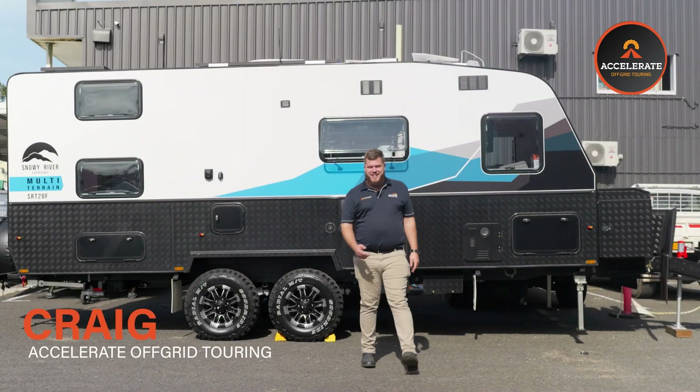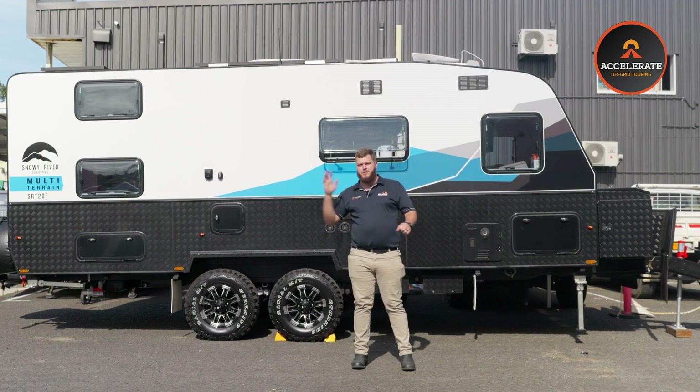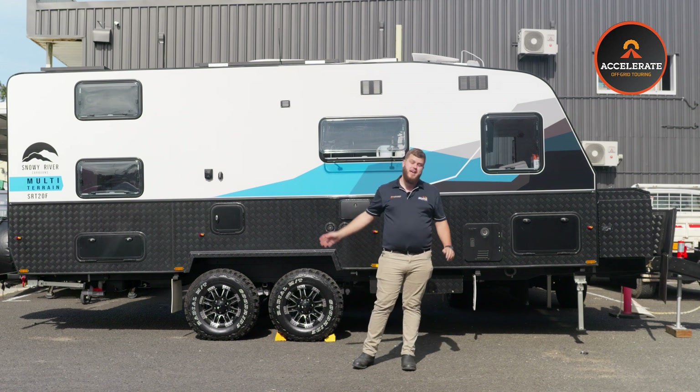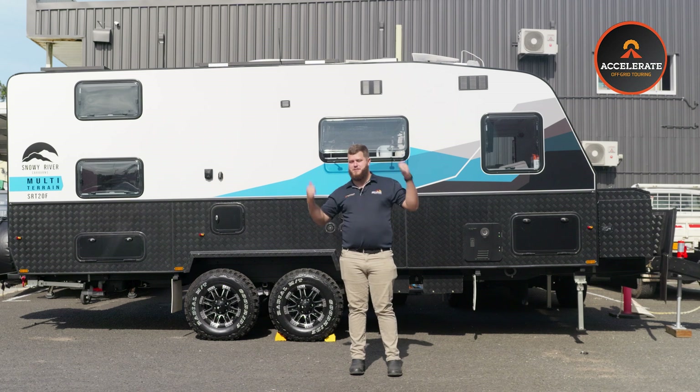Hey guys, I'm Greg from Accelerate. Check out this big, full off-road, snowy caravan. We've just done a full 600 amp-hour and a drive system in, completely bypassing the original projector system. Epic setup, come check it out.